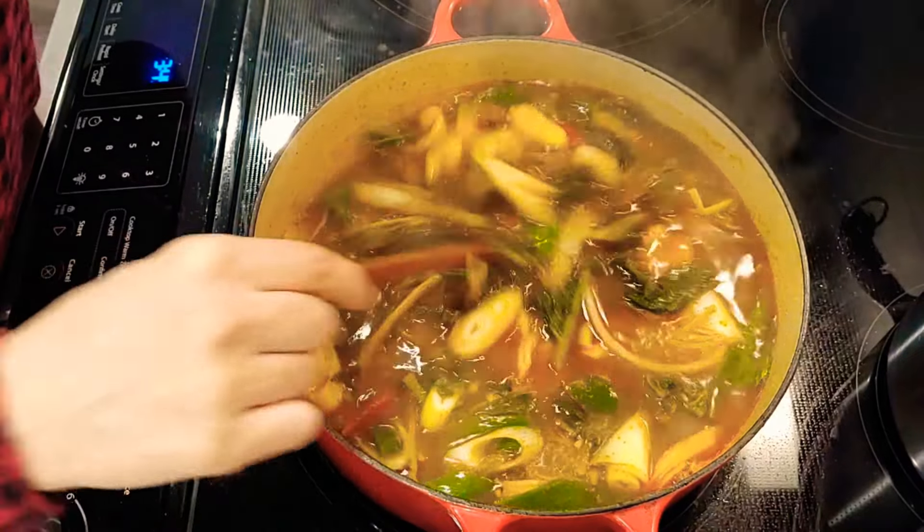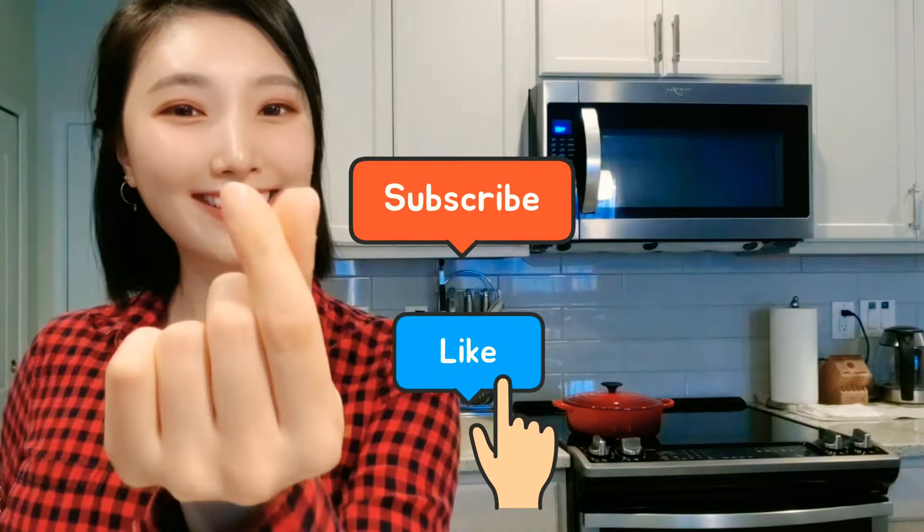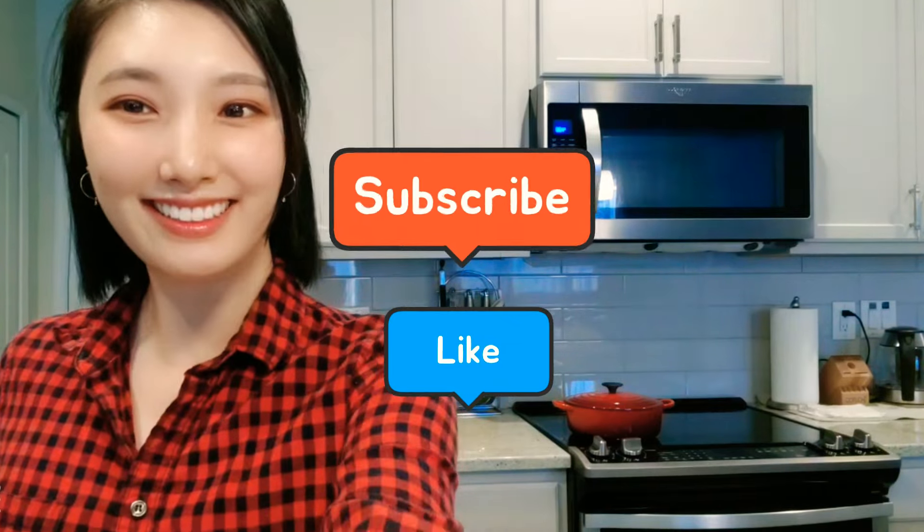So this is how you make 시래기국. If you need to add more salt, put in a little bit. Thank you for watching how to make this spicy dried radish leaf soup. If you're really curious about the taste, I highly recommend trying it because it's really soothing food. If you ever get a hangover, you can try this as well because this is the best soup for that. Alright, thank you for watching — if you like this video please subscribe and like, thank you guys!